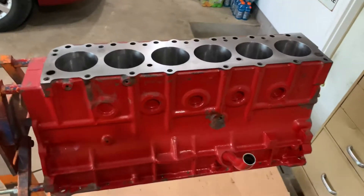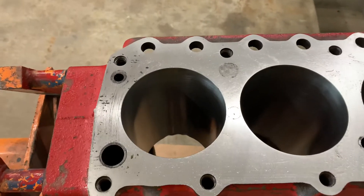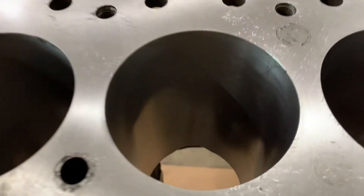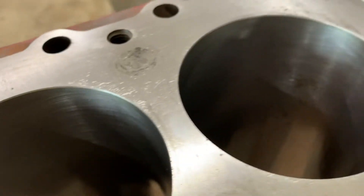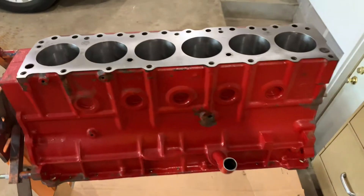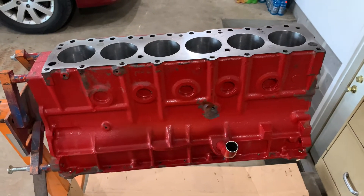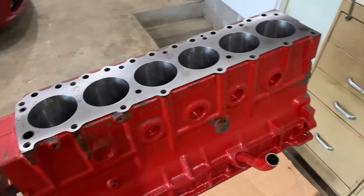All right, we got the block back from the machine shop. They punched it 30 over and decked the block — just needs to be cleaned up a little bit. The bores are nicely finished, look good. They took it 30 over so now it's 301 to 305. Not that that makes a real big difference, but clean them up and they look a lot better than they did.